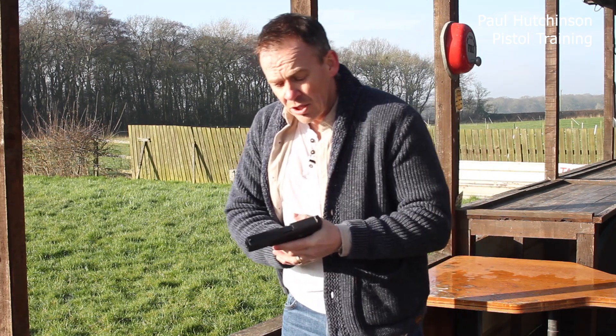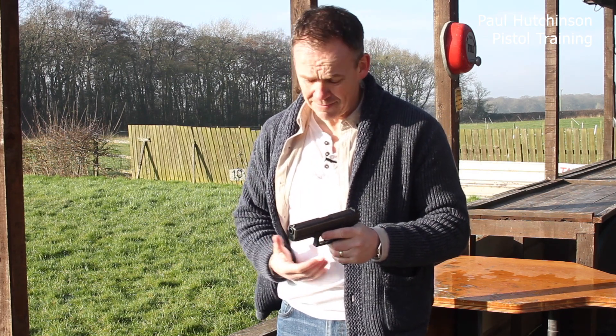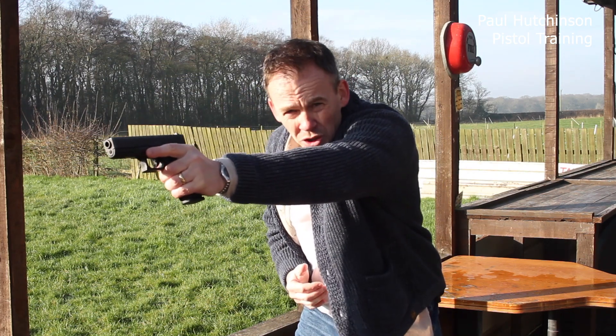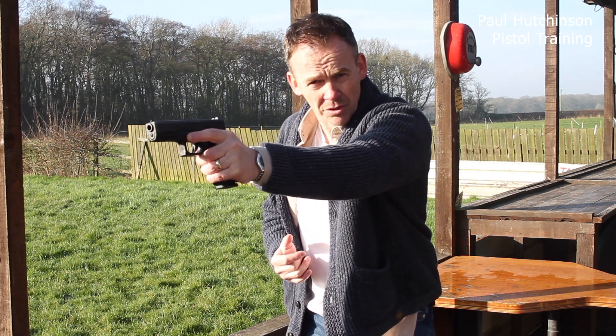Support hand shooting is always alien to us because it's not something we tend to do. Things we need to look at: make sure we're not upright. You've got to lean into it as much as you can. The reason you've got to lean into it is to get as much support and aggression behind the recoil impulses as they go through.